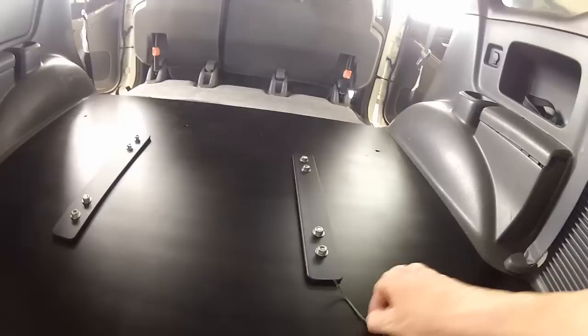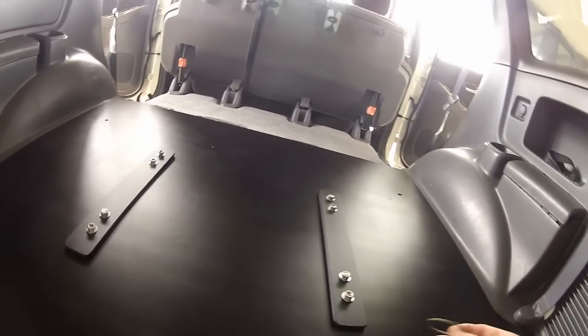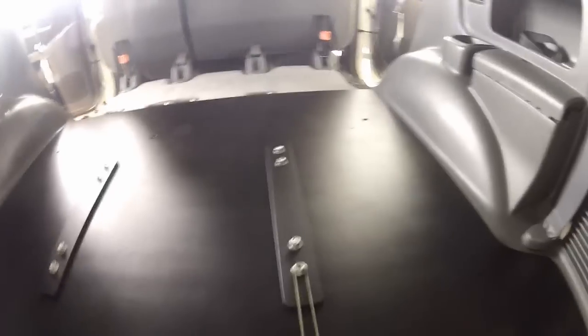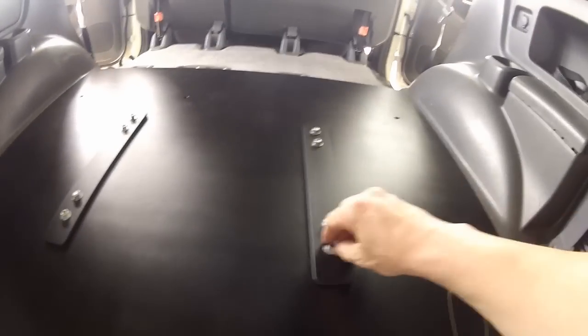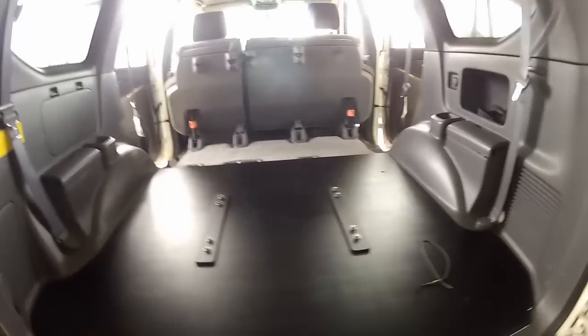I then took the cordage off the U-bolt and held it in place while I put the metal brackets over the top and bolted them in. So now I'm just going to torque all that up, line it all up correctly, and put the fridge slide on.